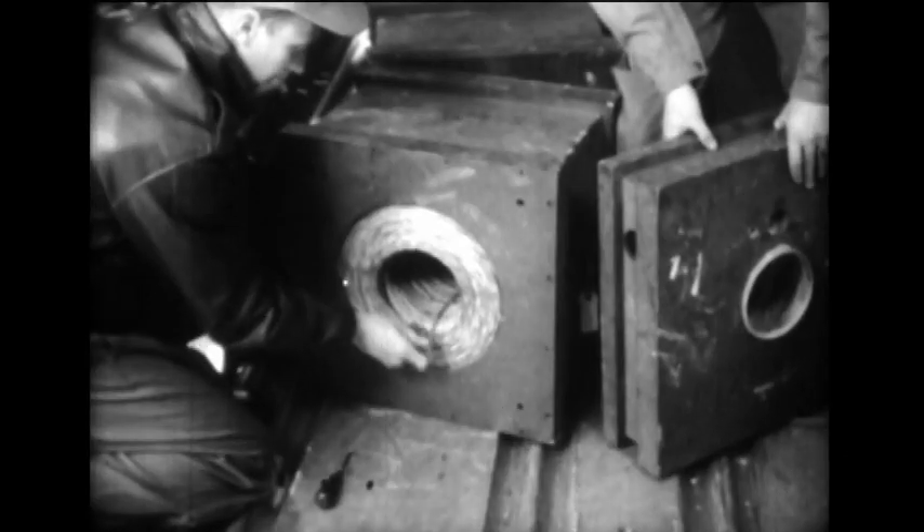C-47s are now used to quickly lay telephone wire over impassable terrain for the rapid establishment of communications. Each of these boxes contains one mile of wire, and special winding permits a continuous run. An unmodified C-47 can load as many as 16 boxes of wire.